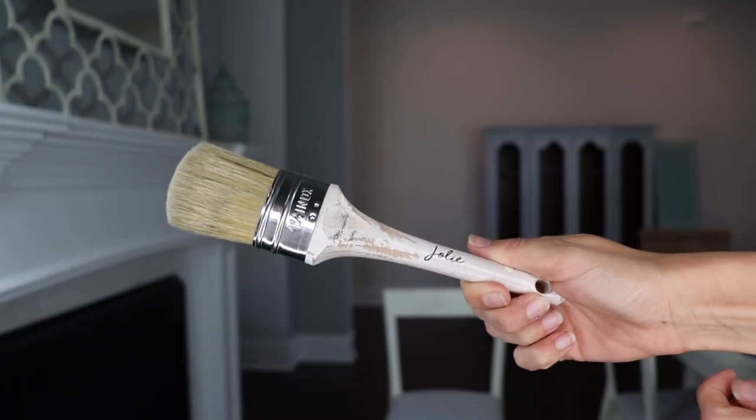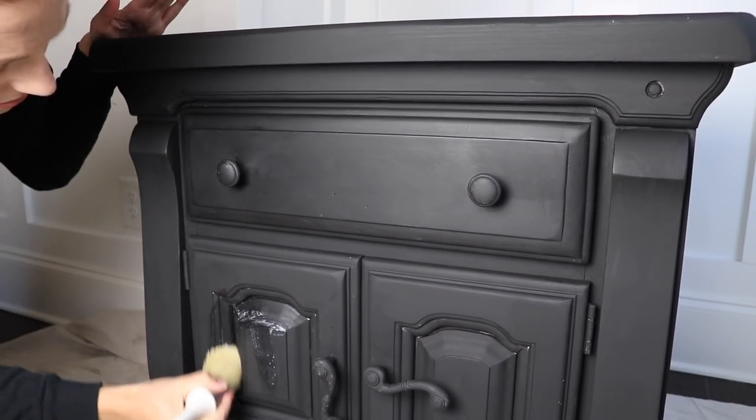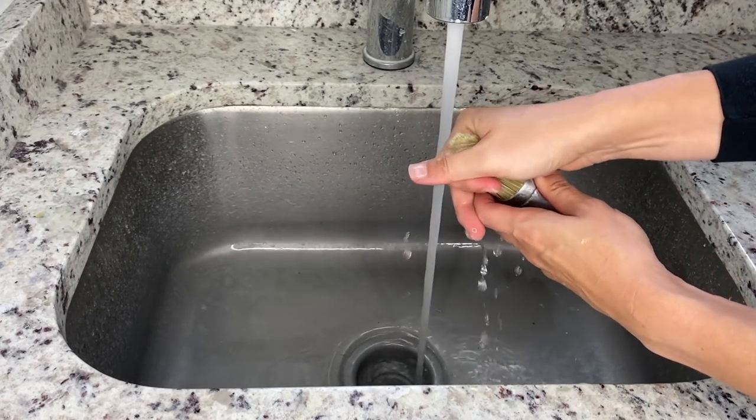Hi everybody, it's Christina from Pretty Distressed. Welcome back to my channel. In today's video, I'm going to be talking about and showing you guys my favorite brushes that I use when I'm painting and refinishing and waxing furniture. I'm also going to show you how I clean and take care of my brushes so that they look good and last a long time. So if you want to learn all about my favorite brushes today, just keep watching.